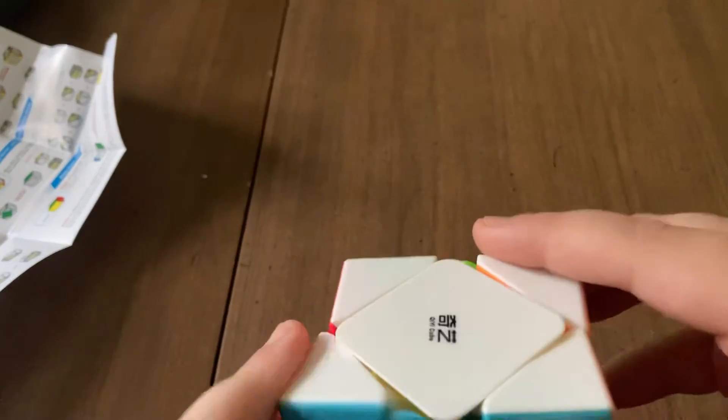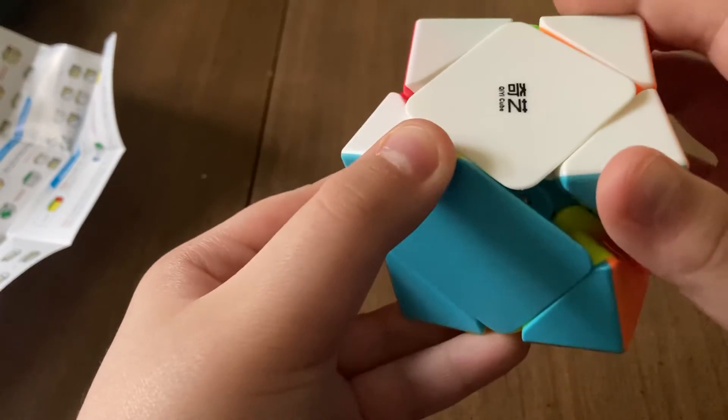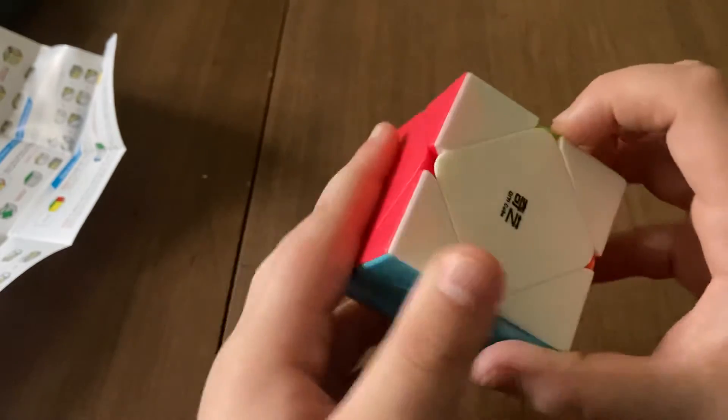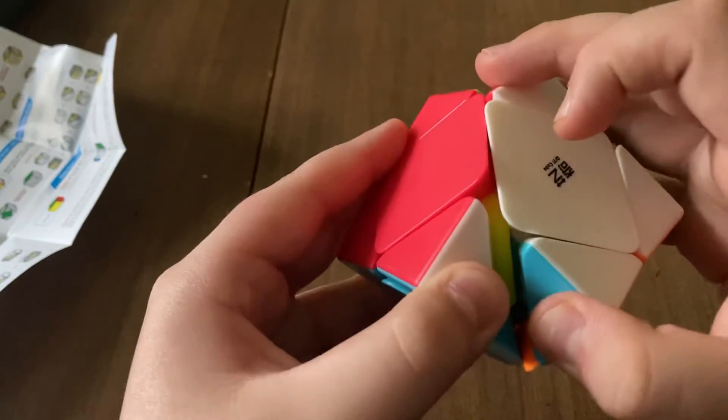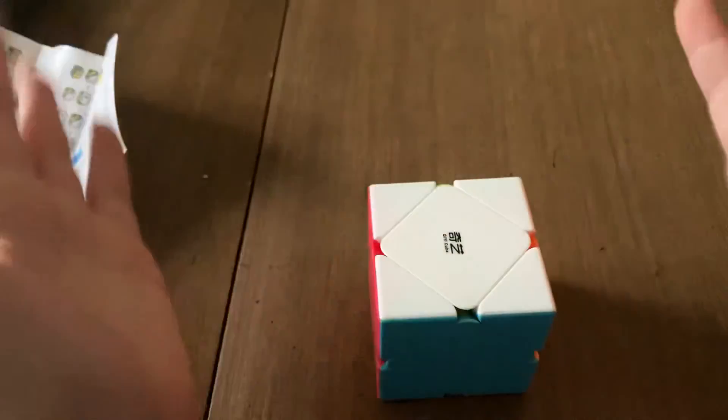Wait, is that a yellow internal? That's a yellow internal. I don't really know if you're gonna be able to see it — right there. There's yellow on the piece. It is a yellow piece connector. That's pretty cool.